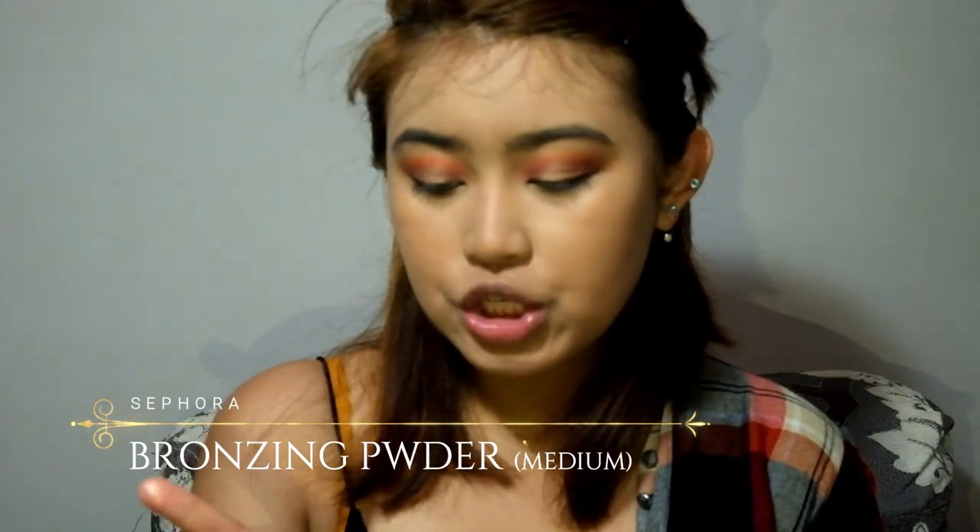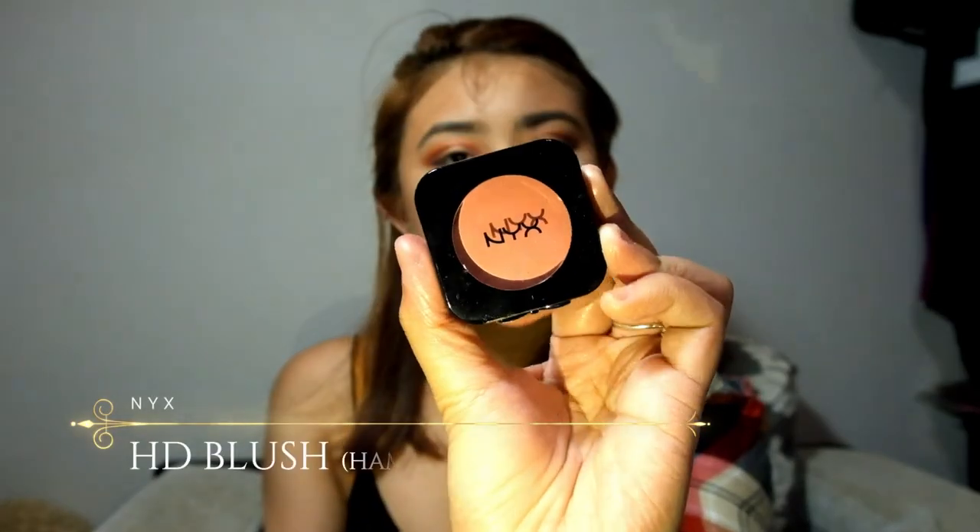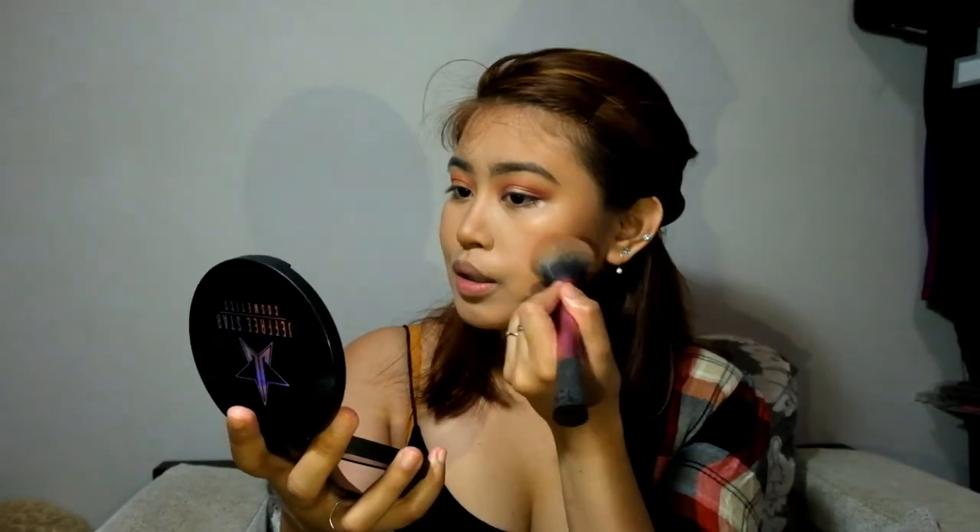I'll be using the Sephora Bronzing Powder in the shade Medium to bronze my face. I'll be using this fluffy brush from Real Techniques. Just concentrate the bronzer on the outside of the face — the shade is 19 Hamptons — and blend it to match on both sides.